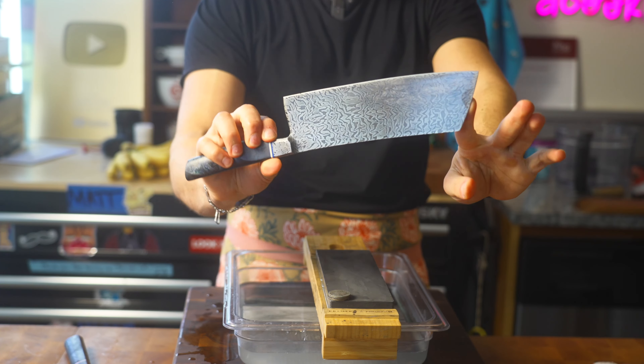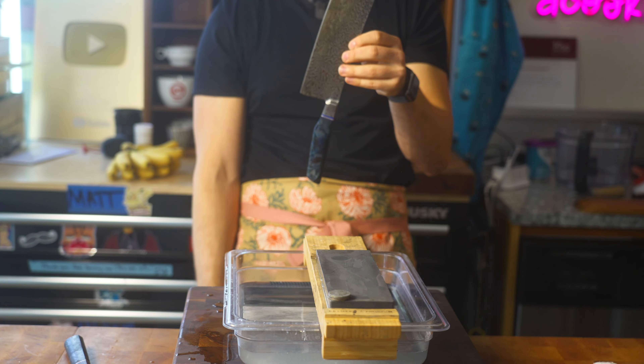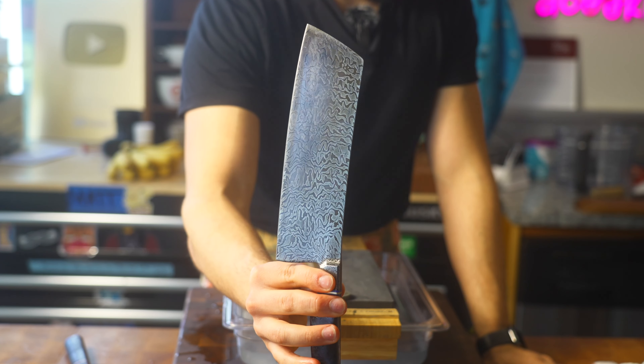This is my big bunker cleaver. I love this thing. It's good for everything, it's got a lot of use cases. This one is Damascus steel, as you can tell.